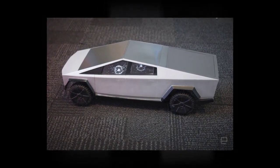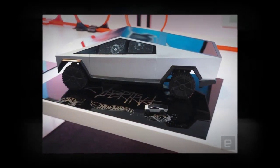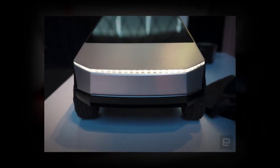We don't have a release date for either toy at this point, but they are available for pre-order today on metalcreations.com with a release set for later this year.